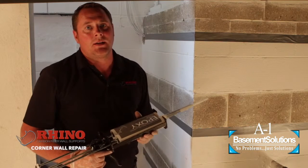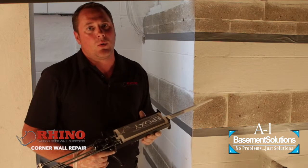Hi, I'm Luke with Rhino Carbon Fiber. Today we're going to show you how to install a corner wall strap kit.